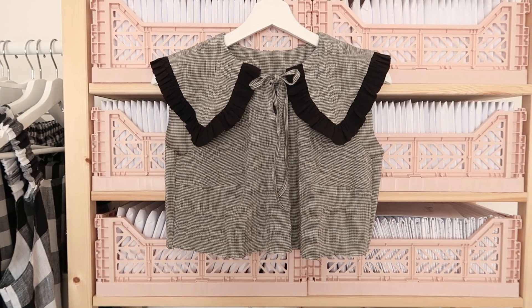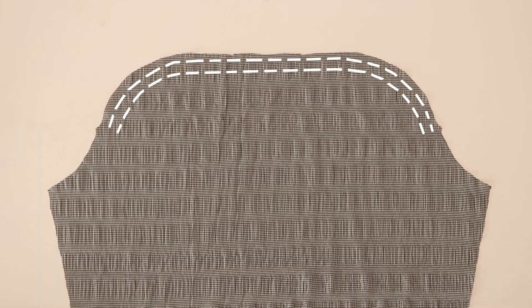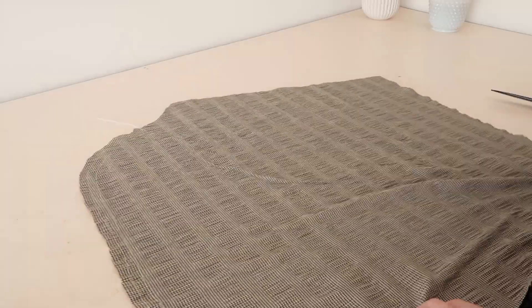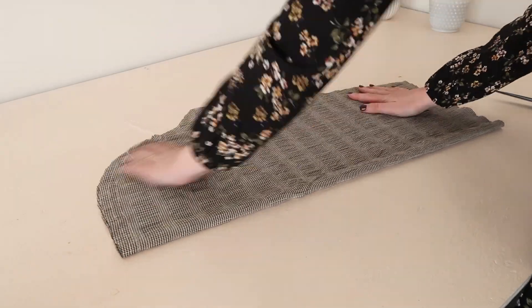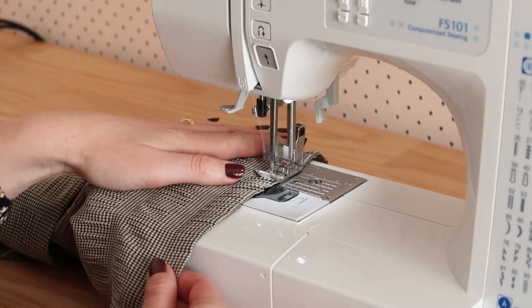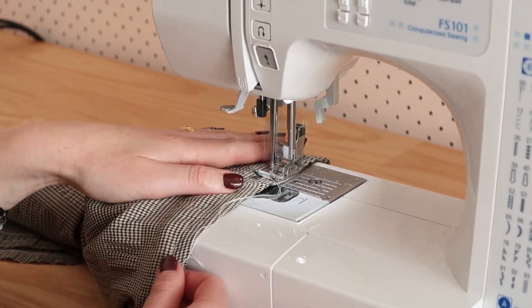Now to make the sleeves. Start by sewing two rows of gathering stitches in between the notches along the top edge of your sleeve pieces. Then with right sides together, fold the sleeves in half and stitch them together along the underarm edge. Then hem the bottom of both sleeves.